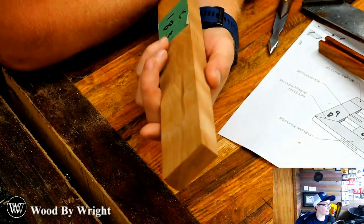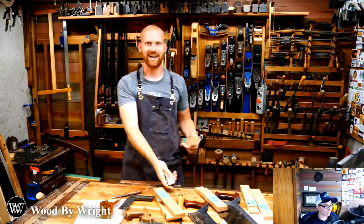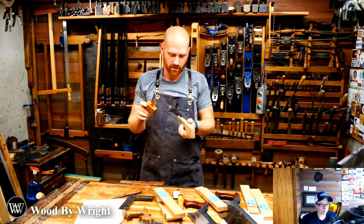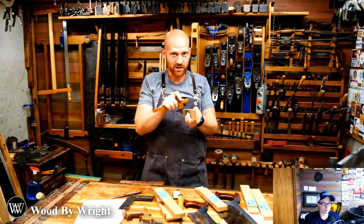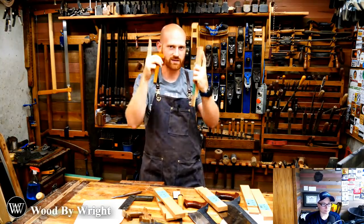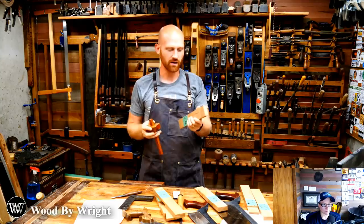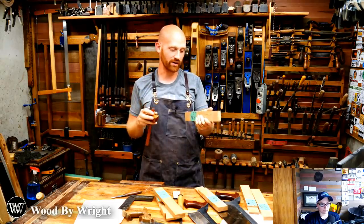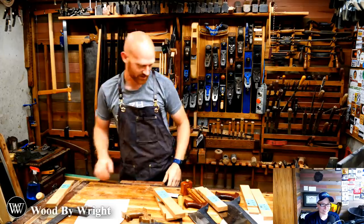Sarah asks why I do light, medium, hard. That's a fantastic question. If you try to go really hard right off the bat, particularly with a wheel marking gauge, the pin will dig into the grain and the grain may drive it off course. If you go light first with more control, it creates a groove; the medium pass deepens that groove; and when you go hard, it already has a groove to follow so it won't go off course with the grain. It just makes it more foolproof.